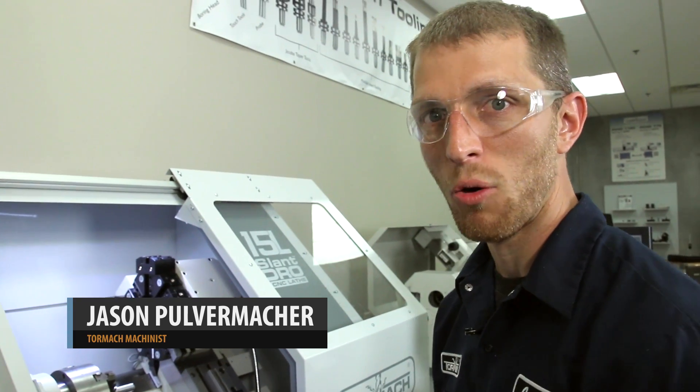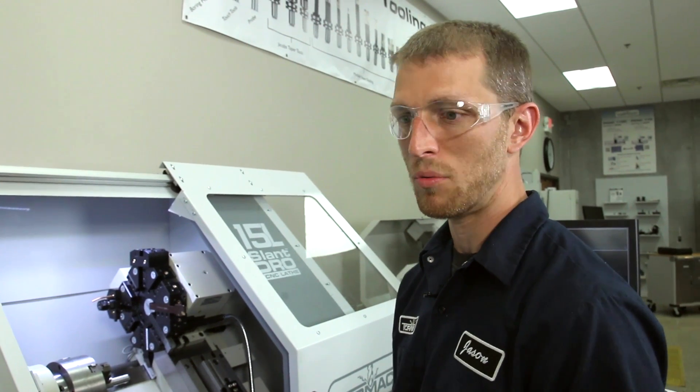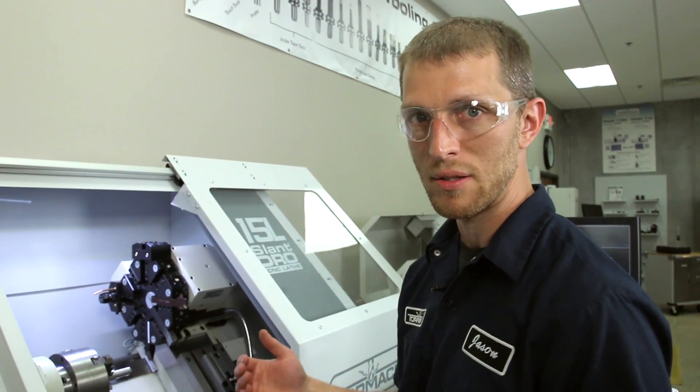Hi, I'm Jason, a machinist here with Tormach. One of the common questions we get is how to utilize gang tooling with your turret. We're just going to go over a few different options and a couple different strategies you could possibly do to utilize gang tooling and a turret at the same time.